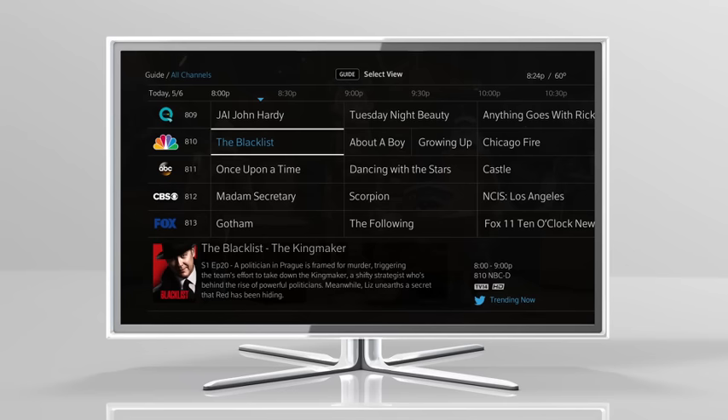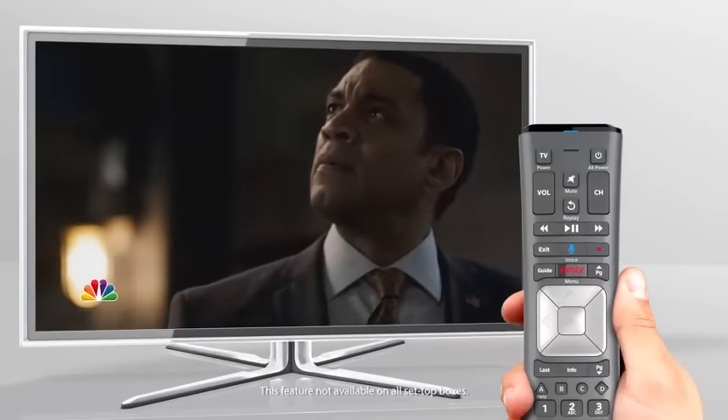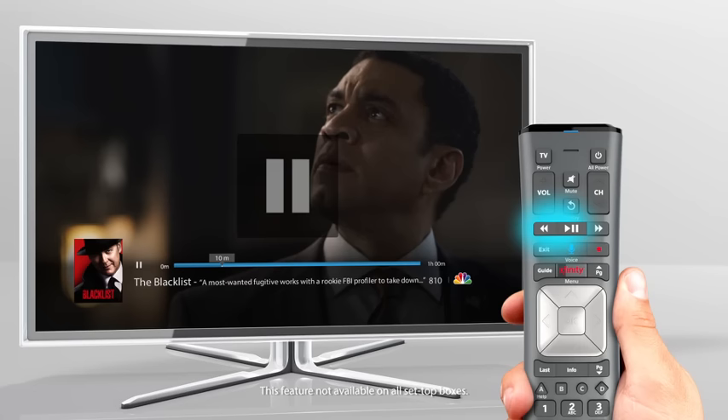If the show you want to watch is airing right now, select Watch to tune in. With your X1 DVR, you can control live television with the pause and rewind buttons on your remote control.